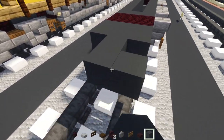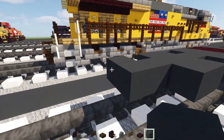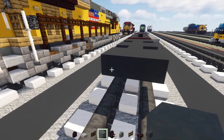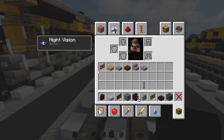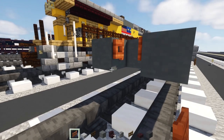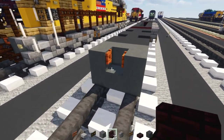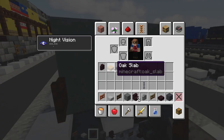Add three blocks wide nether brick slab, then a two-by-three of gray concrete, gray concrete in the middle, then another two-by-three, gray concrete in the middle, and another two-by-three. In the back, add cyan terracotta to make a C-shape or U-shape, and add an acacia fence gate in the middle opened toward the back — that's our MU cable. Underneath, add three blocks wide cyan terracotta.